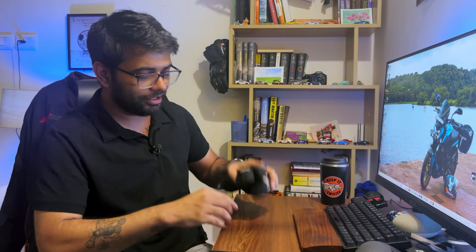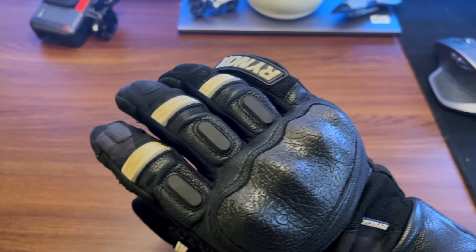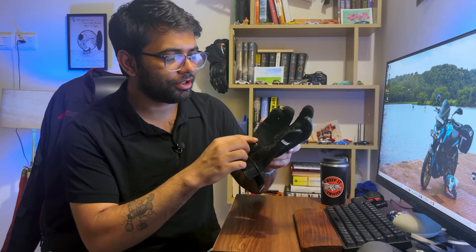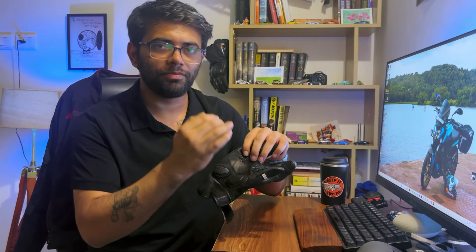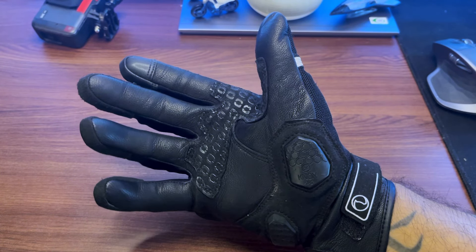These gloves have got nox sliders which protect your scaphoid bone from impact when you go down. The sliders make sure your hand doesn't get caught in the tarmac and you don't break your wrist. Basically, if your hand catches traction on the road in a fall, it'll just break your wrist. But with these nox sliders, once you put your hand down, they'll just slide out. They also have Heratrum Polyurethane Knuckle Protectors with HD Foam Backing, and on the fingertips you get HD Foam Inserts and TPU Protectors. All the important panels are double-stitched, which is what you want with riding gear.